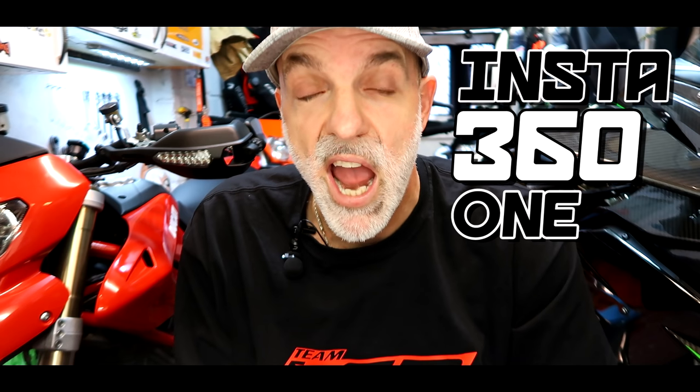Welcome along guys. This is a new feature I'm calling Tech Tuesday. I don't know if this video's going to go out on Tuesday — it's not even Tuesday I'm recording it — but it's just a cool name for a tech feature. Today we're going to be talking about lots of different stuff, all techie, but today we're going to be looking at my Insta360 One X.